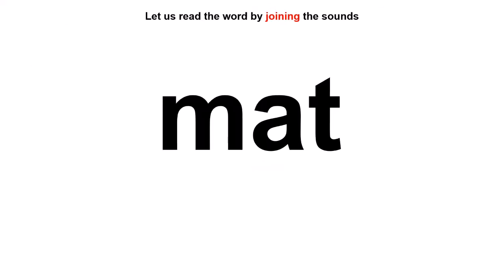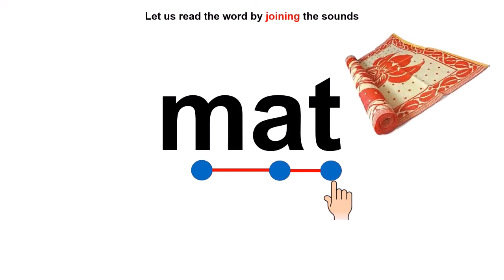Let us read this word. The first sound is M — it has got three standing sticks. One dot for M, one dot for A, one dot for T. Time to read the word: M, A, T — Mat! Mat is also called a 'Chatai', the one which we have in our school.